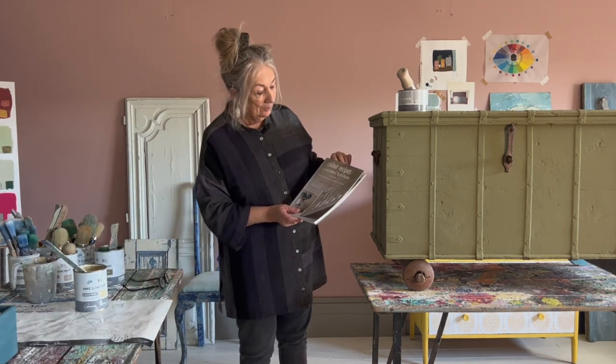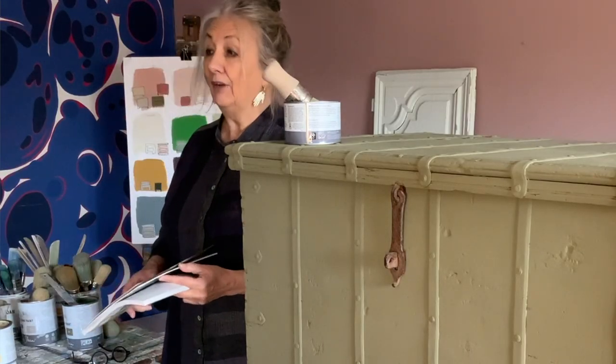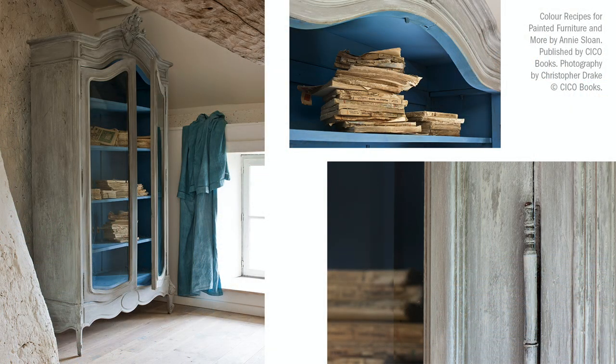So it was in this book, The Colour Recipes for Painted Furniture. This whole book is set in a house in France. One of the pieces of furniture is an armoire with glazed doors, and I painted it Greek Blue inside. On the outside I did this finish which is using wet wax. I painted it first in French Linen and then over it I put Paris Grey, but in between is wet wax.